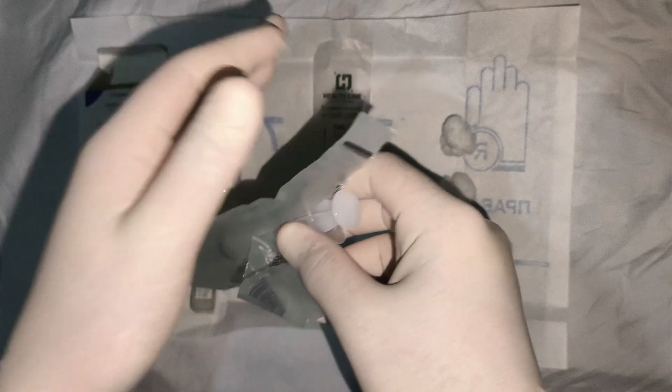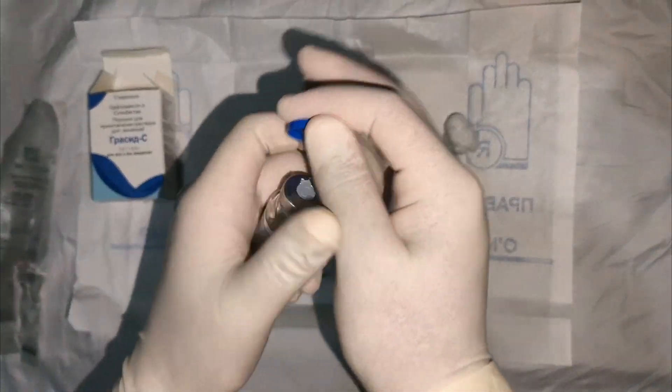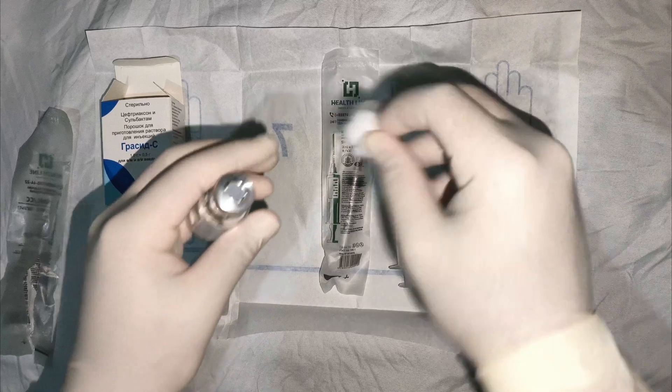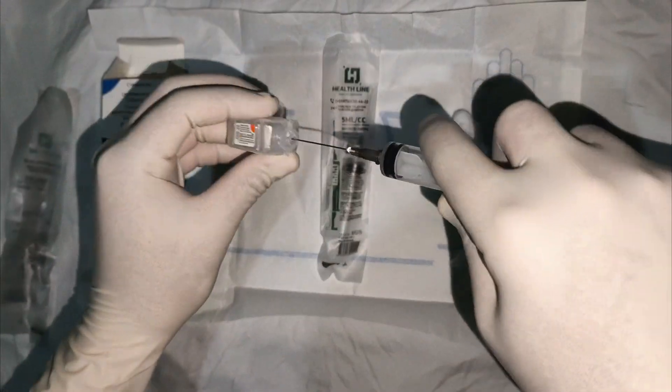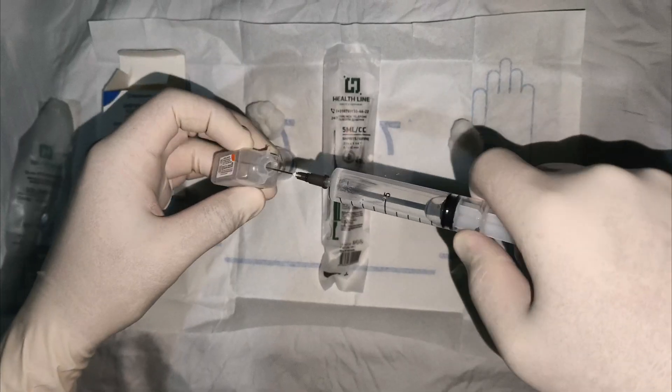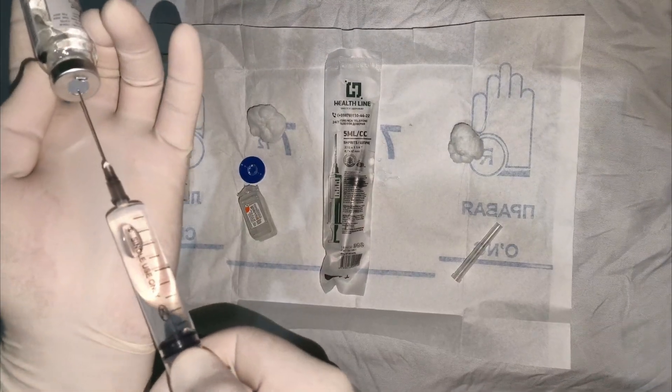Now I will show you how to properly dilute ceftriaxone and prepare the solution for injection. Everything must be maximally sterile using antiseptic during the solution preparation process. After drawing the diluted antibiotic into the syringe, the syringe needle must be changed before performing the injection.